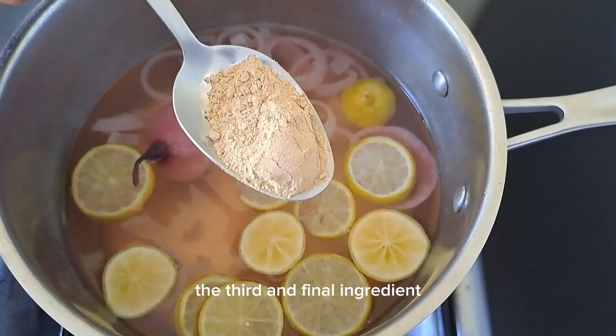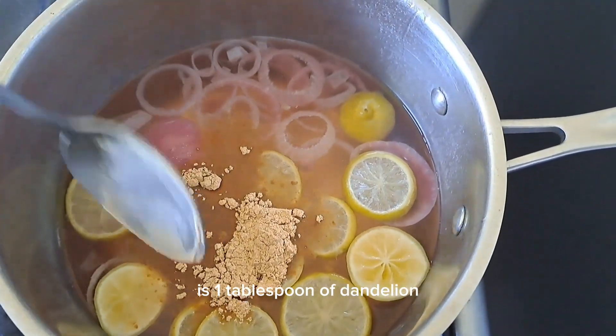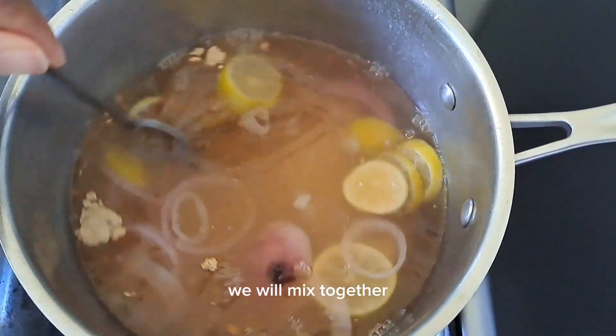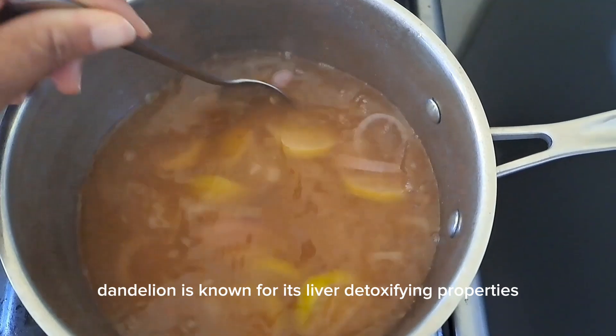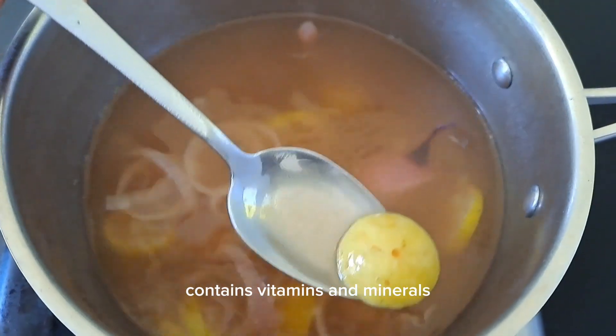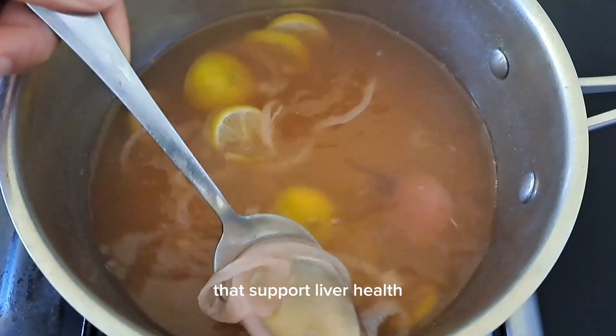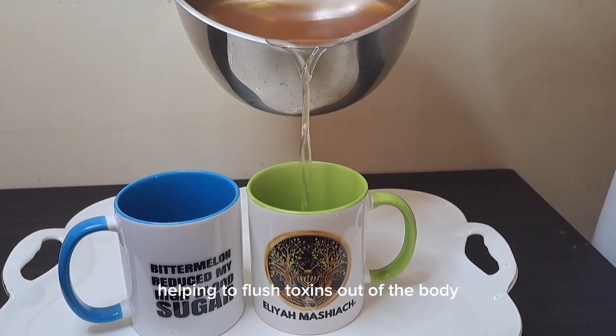The third and final ingredient that we will add to this powerful concoction is one tablespoon of dandelion. We will mix and combine these powerful ingredients together. Dandelion is known for its liver detoxifying properties — it contains vitamins and minerals that support liver health, and also acts as a diuretic, helping to flush toxins out of the body.